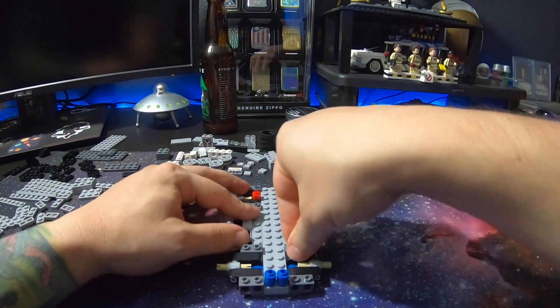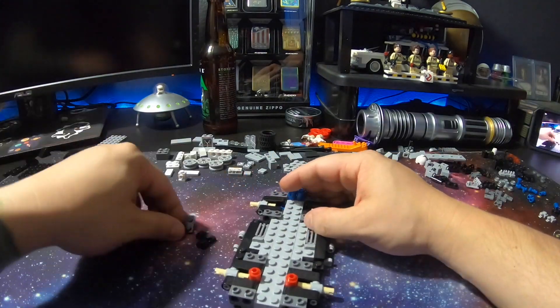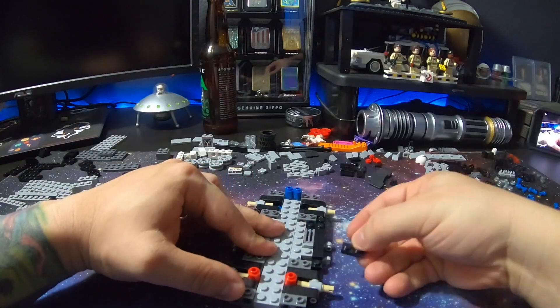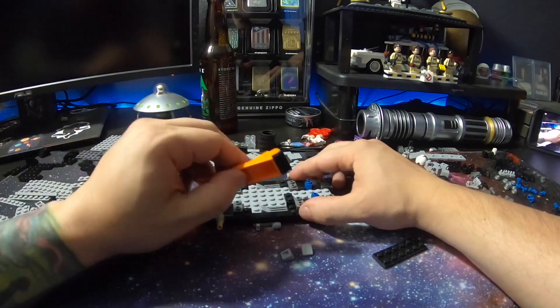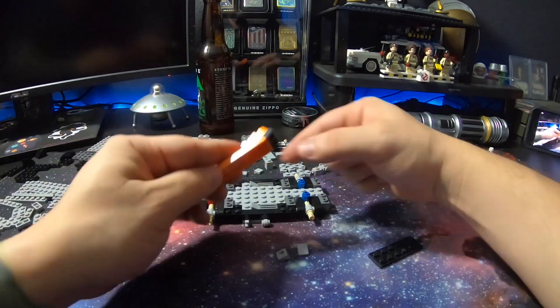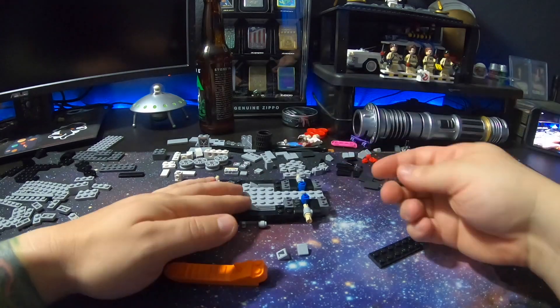You can put a couple clear LEGOs in the base to make it look like it's floating. Making the Back to the Future 3 version — if you see in the middle of the screen in the back there, there's four red wheels. That's from the third version. But I'm doing the original.